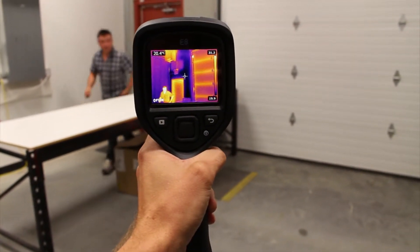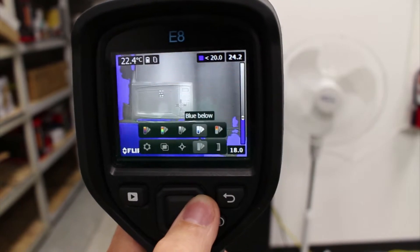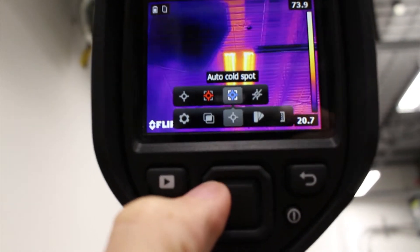Because the camera has high resolution, you can see targets easier that are further away. The E8 will come with multiple palettes and measurement modes, which includes center spot, hot spot, cold spot, and isothermal arms above and below.